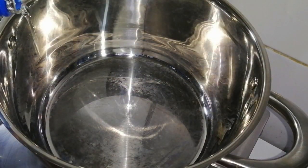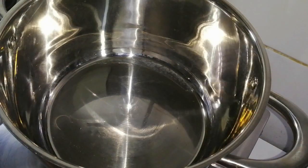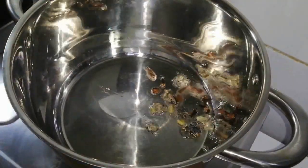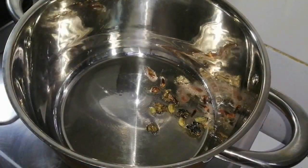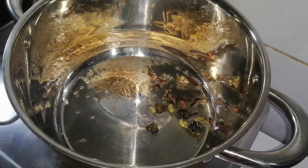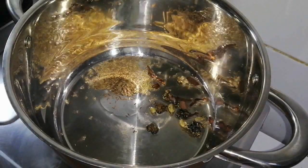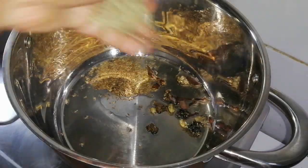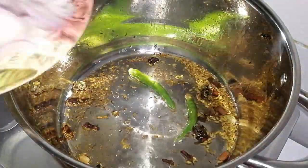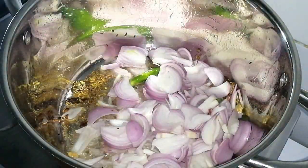We will add 1 teaspoon of biryani. I will heat the whole garam masala spices, including the shajiji raw. Add the whole garam masala and heat it well.